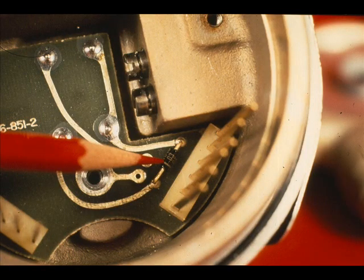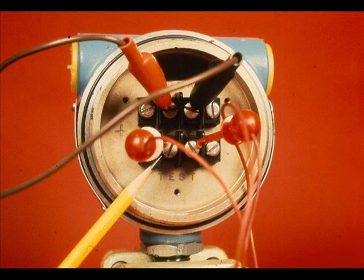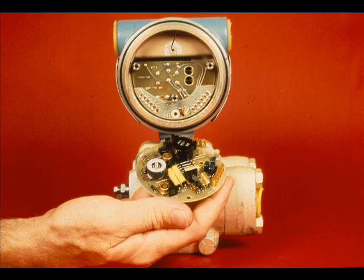If there is power at the signal leads and no output, the diode across the test terminals may be blown. This can be tested by placing a jumper across the test terminals. If this makes the output normal, the diode is blown. If the milliampere output stays at maximum or anywhere else along the range and the zero and span adjustments have no effect on the output, the calibration card is suspect.